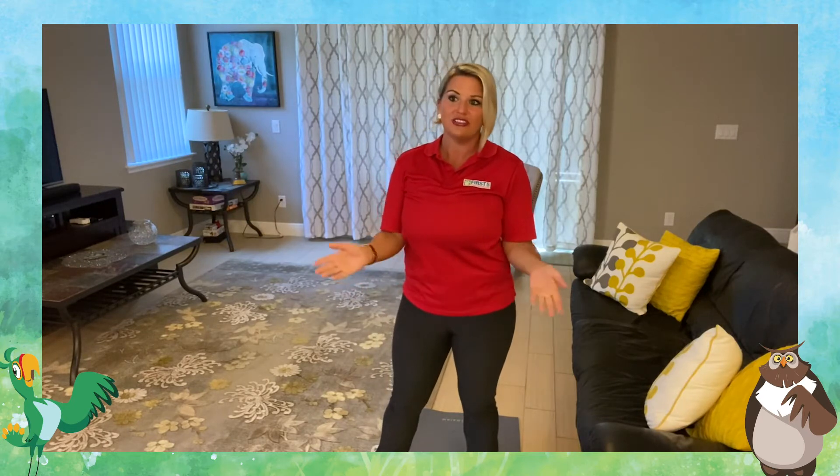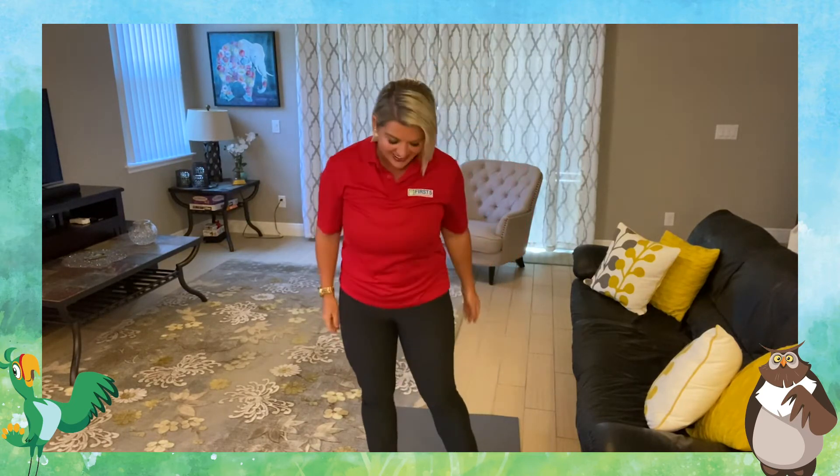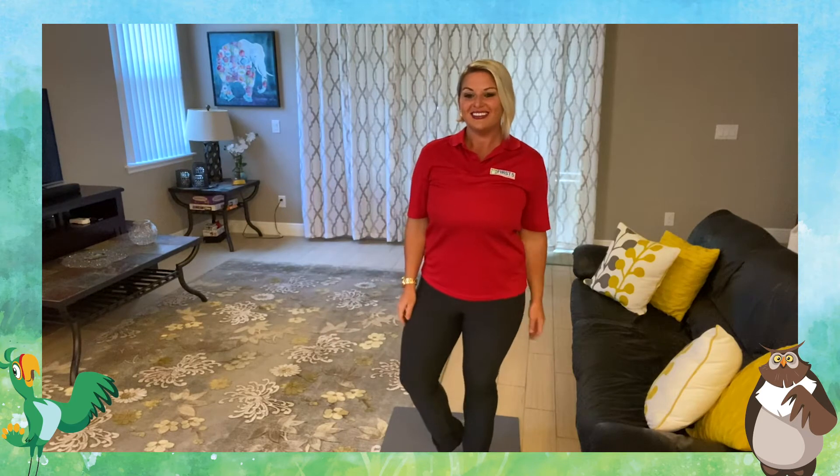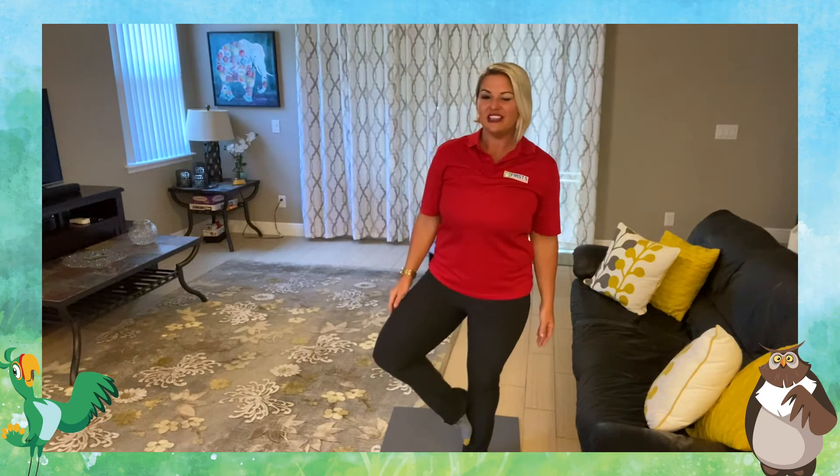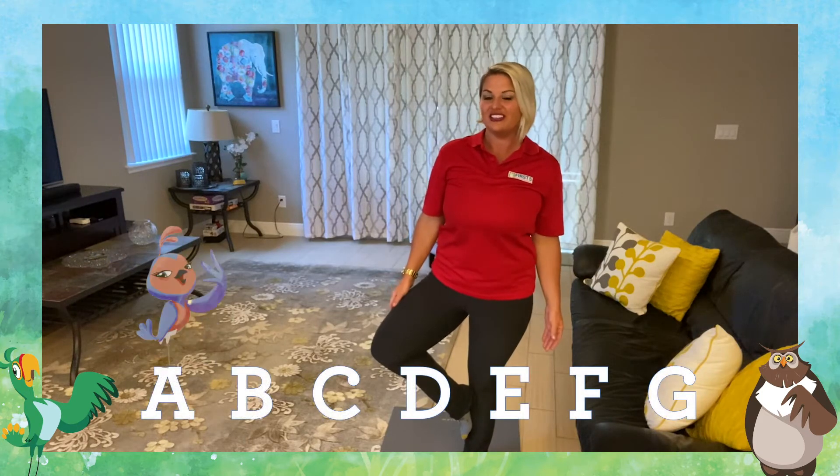I thought I'd put it to a special song today — you can pick any song you want, your favorite song. I thought we'd start today with the ABCs. You guys ready to try with me? Do you know your alphabet? We're going to start on our left leg. See if you can make it through the whole song balancing on one leg.